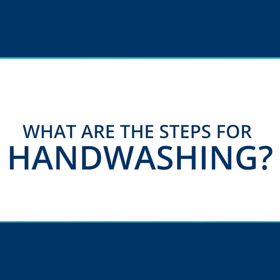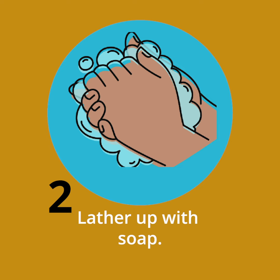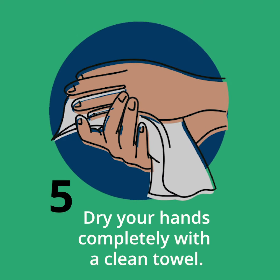What are the steps for hand washing? One, wet your hands with warm water and apply soap. Two, lather up with soap. Three, scrub your hands together for at least 20 seconds. Four, rinse your hands well with warm running water. And five, dry your hands completely with a clean towel.